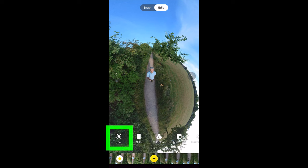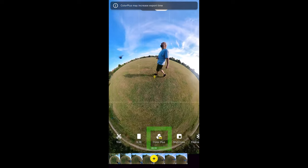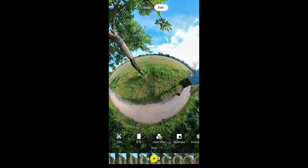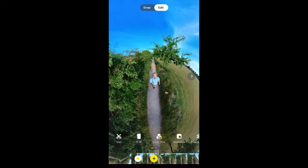Trim simply slides the ends to trim off unwanted footage. Color Plus makes the video look a little more dynamic — more colorful and contrasty. This can be useful if you filmed on a cloudy day and everything looks flat. But if you had a bright sunny day, adding Color Plus might just be too much.